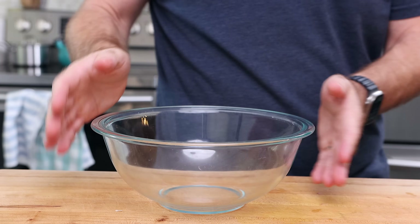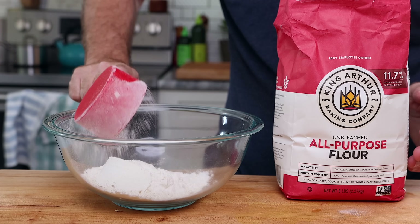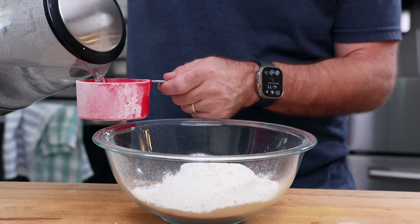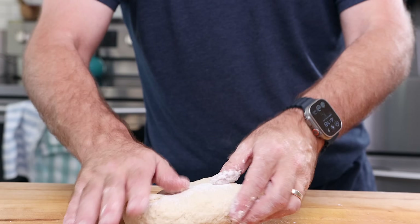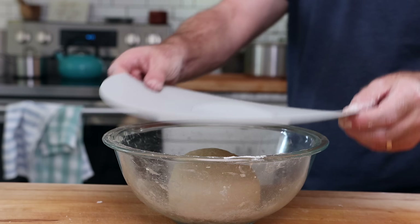Now we need to make our pancakes. These are super easy. They're so good and you can use them for so many different things. First, we need two cups of all-purpose flour in a large bowl, and then we're going to add one cup of water that was just boiling and mix together. I'm going to let these cool down just enough to be able to handle and then knead it until it's smooth. Toss it right back into the bowl, cover it up and let it rest for about 20 minutes.